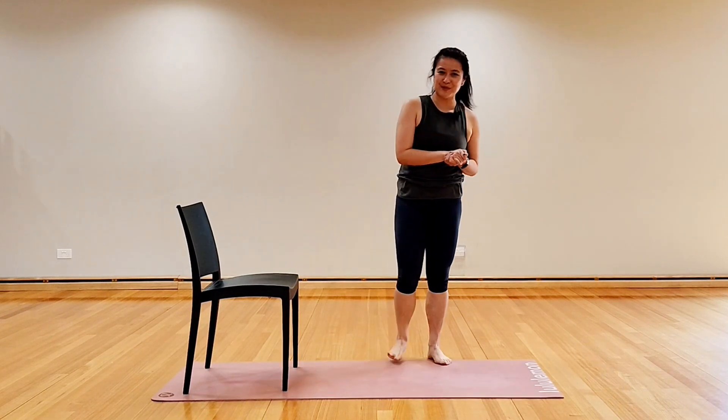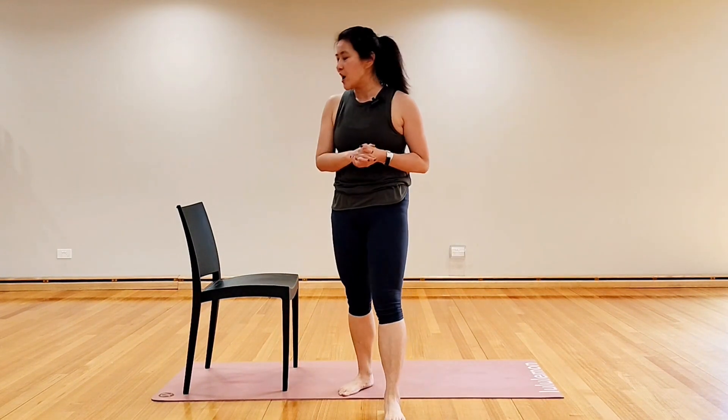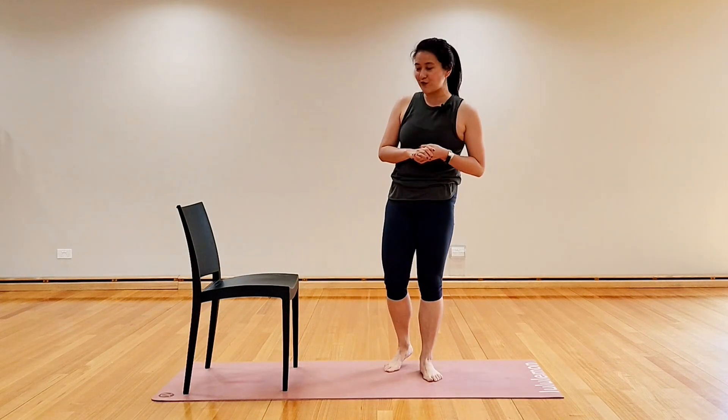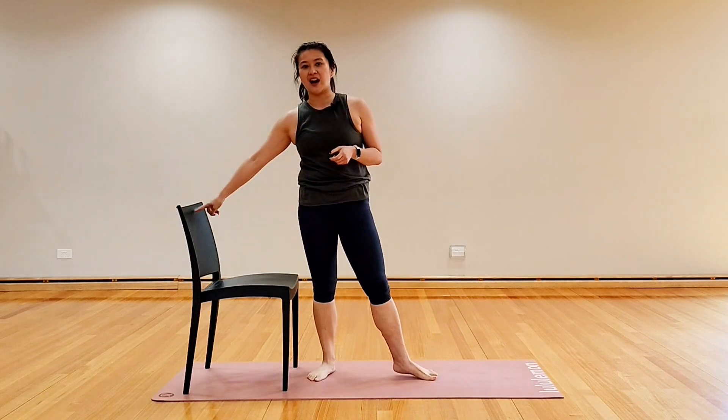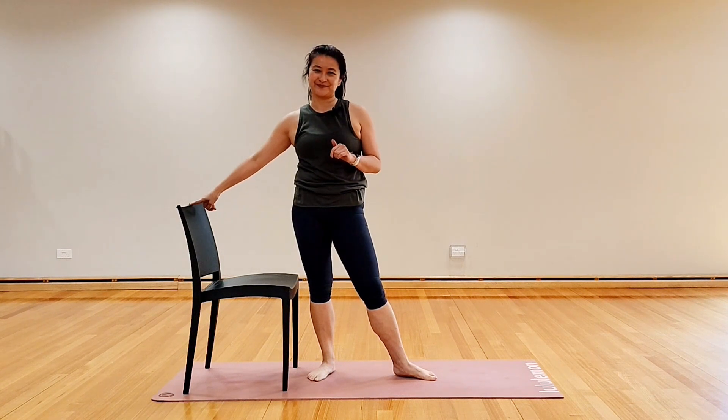Hello my lovely people, welcome to my channel. Today we are going to be doing a fast leg workout. The only thing that you need for this workout is a chair, a dining chair, or maybe a bench or a wall to hold on to, to work those legs and lean them out. Let's get started.